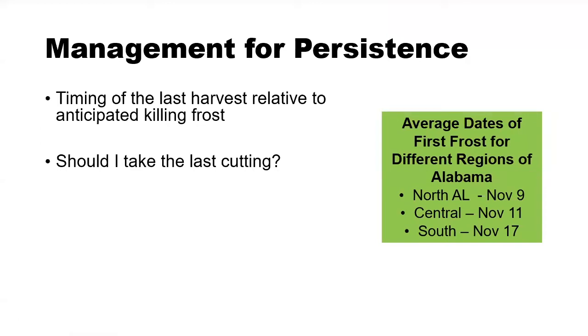In order to manage our stands for persistence and health, when thinking about taking the last hay cutting, we want to first consider the timing of the last harvest relative to the anticipated killing frost. For Alabama, the dates of first frost differ for different parts of the state. In the northern part of the state, we're looking at an early November window, whereas in the more southern or coastal plain region, it's typically a later date in November. This will influence when we should take the last hay cutting, as killing frost will put everything into a dormant state until the following spring.